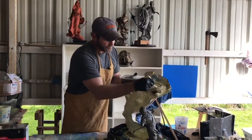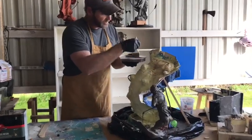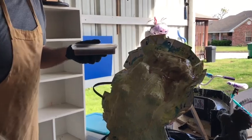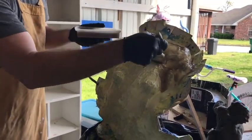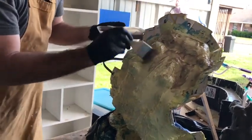We're just going to add this just like we did the silicone. When I'm focused in on something, I kind of repeat myself. We're just going to keep adding this on here.